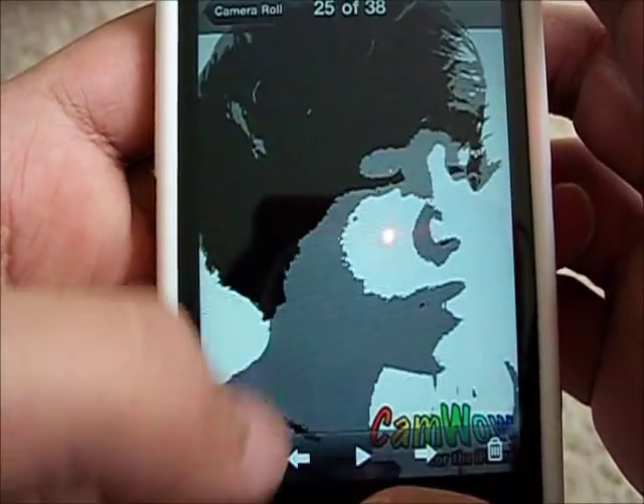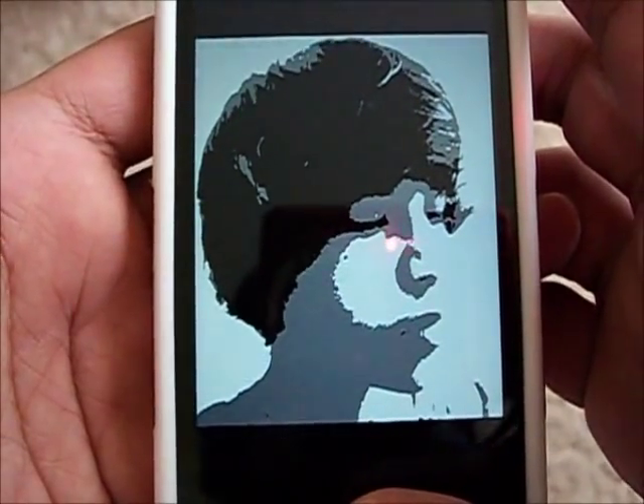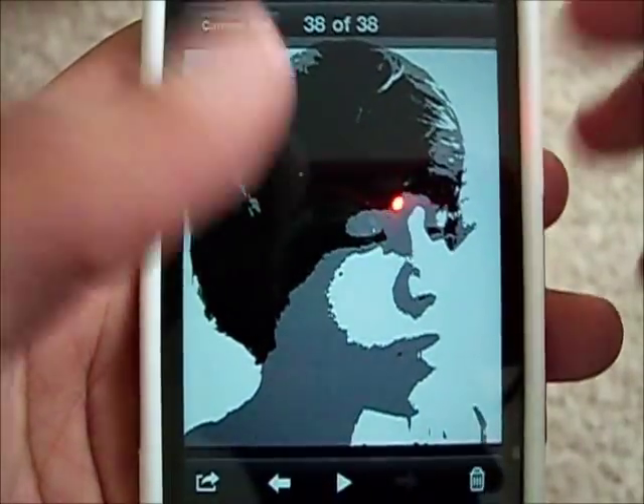Then go ahead and go into Photos and it's gone. You can email it to your friends or set it as your background. Thanks for watching, have a nice day guys. Peace.